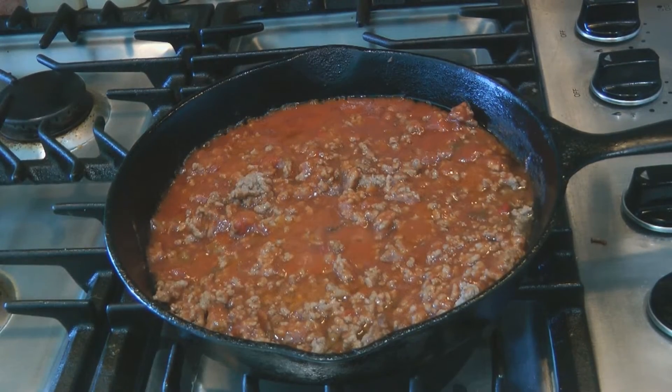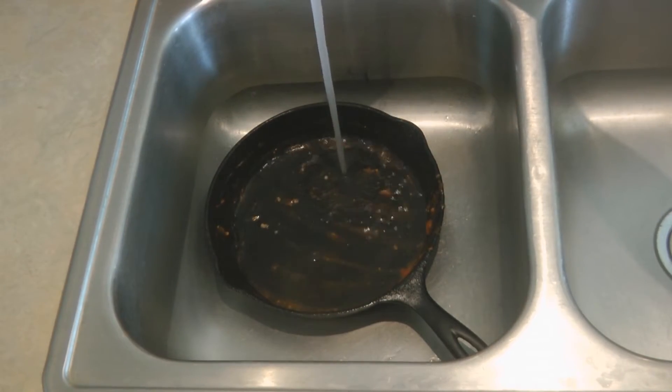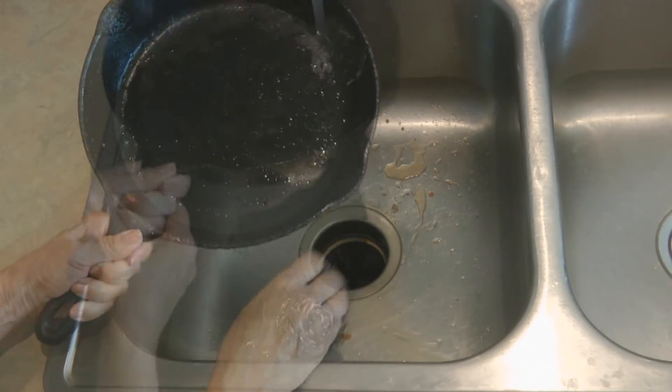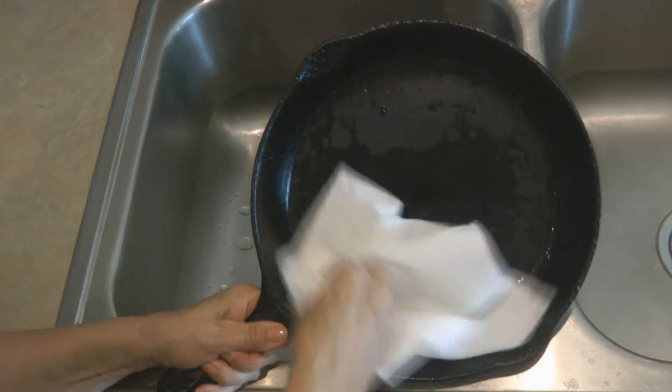After you're finished cooking in your cast iron pan, allow it to cool a little bit, then add some water and scrub it with your stainless steel scrubbing pad. Give it a rinse, scrub it again if you need to, and then wipe it out thoroughly with a paper towel.